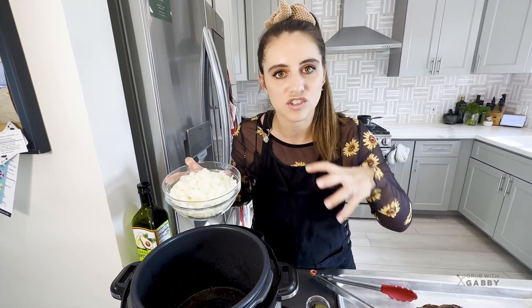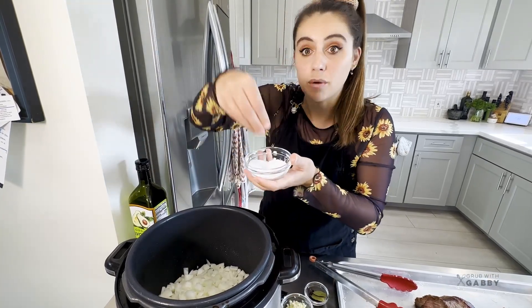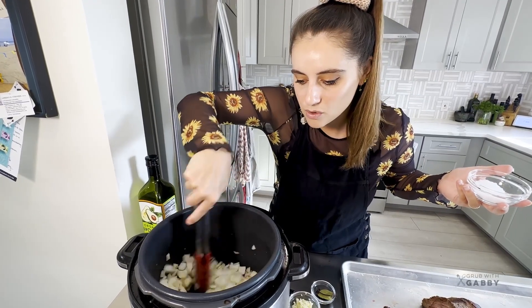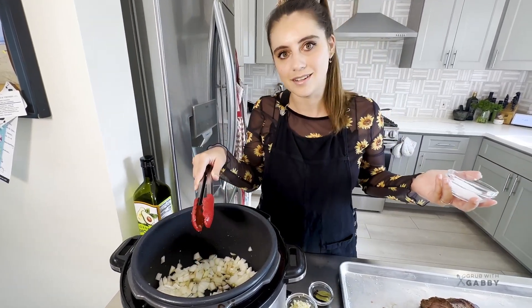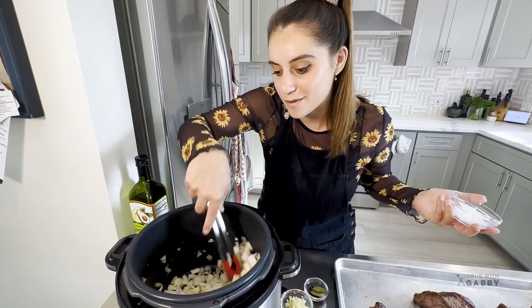I'm adding the onions and just a little four-finger pinch of salt. That's going to extract all the moisture from the onions and help deglaze the bottom of the pan, pulling up all that crispy goodness from our meat.